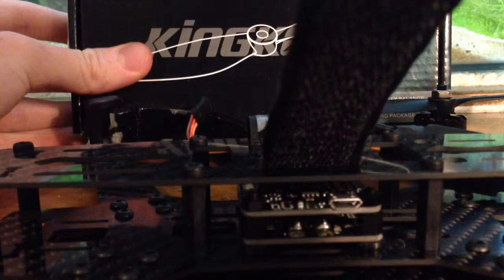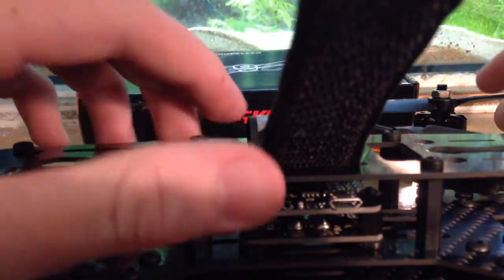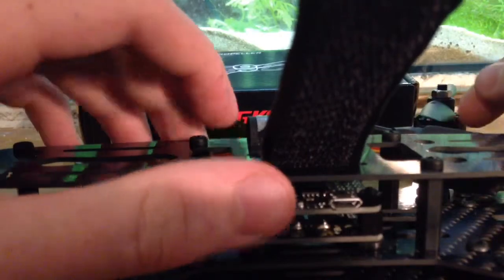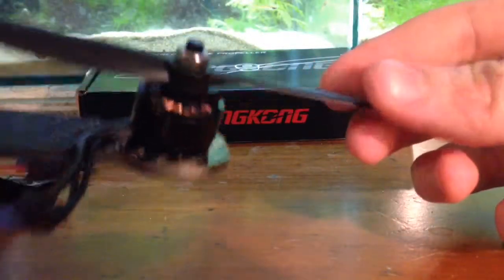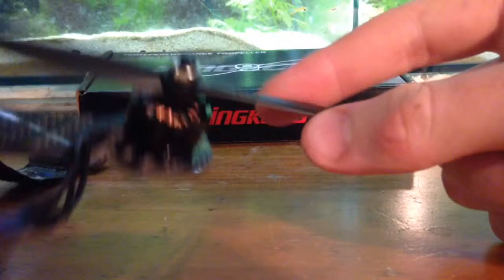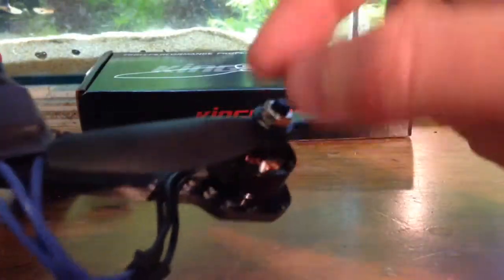I'm using the King Kong 5040 propellers. They're really cheap — like 7 to 8 Australian dollars for 10 pairs. They're fairly flexible and I haven't done any tests on them yet, but I've heard pretty good things about them for their price-to-value and quality. They're supposed to be pretty good — I've heard them called the poor man's dals.